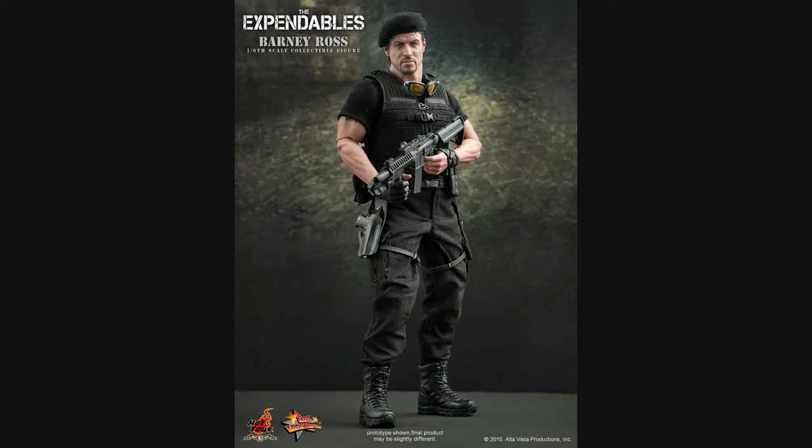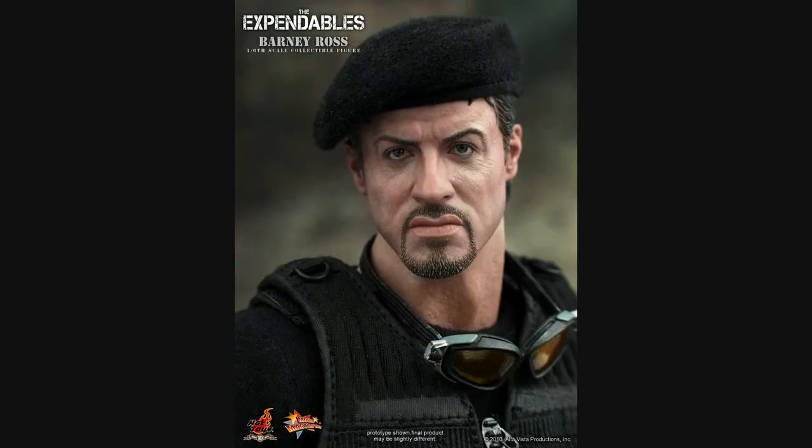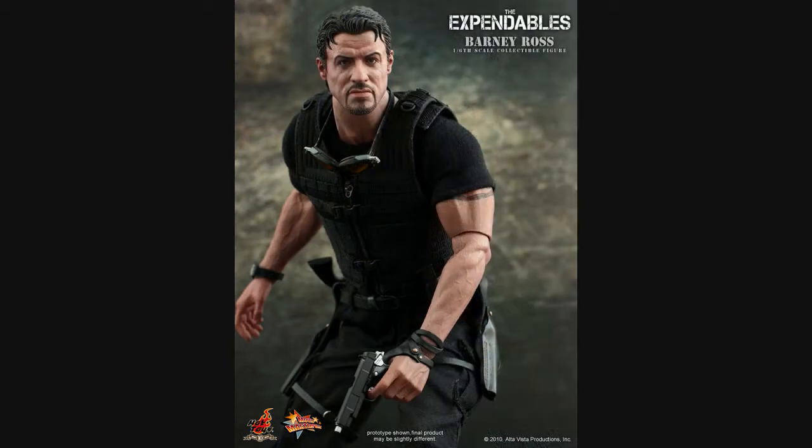Hi guys. I have to give my thoughts on this amazing looking Expendables Barney Ross figure. Hot Toys have done some amazing sculpts of Stallone and of Arnie and other figures, but just when you think they can't get any better, they pull this out of the bag. Absolutely amazing — that is Stallone there. There's no getting around that. It looks amazing, it's fantastic.